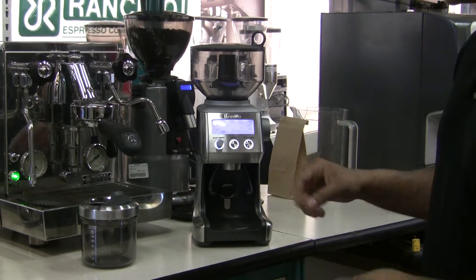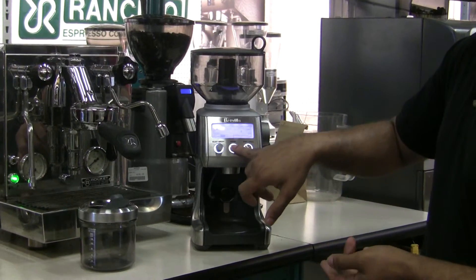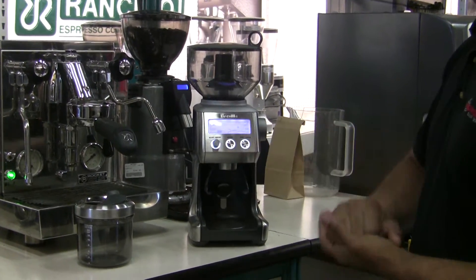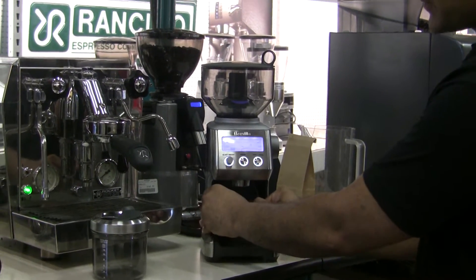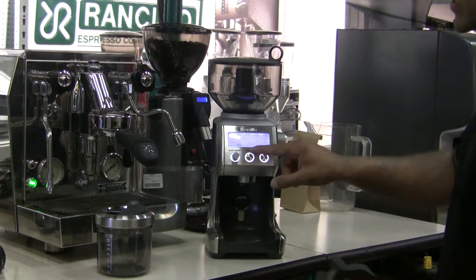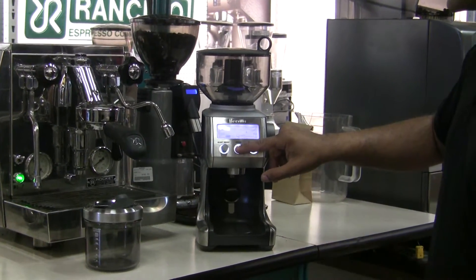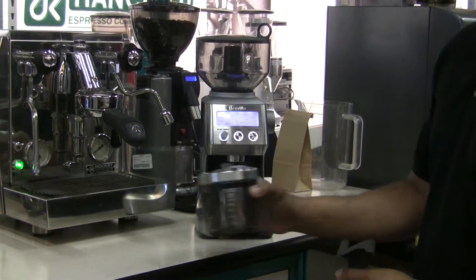To use the unit with the cradle in, it'll actually allow you to do one-shot or two-shot dosing by selecting one or two and then clicking start. With the cradle removed, the sensor knows the cradle's gone and you can actually dose up to 12 — well, 12 on the press and five for the espresso — which would be ground right into your grounds container.